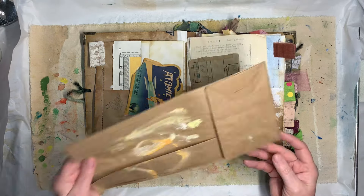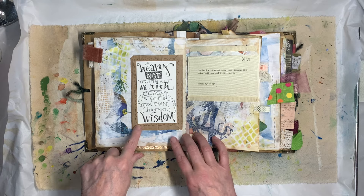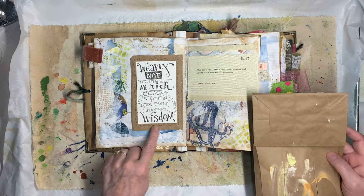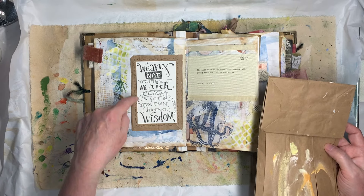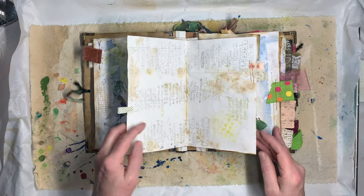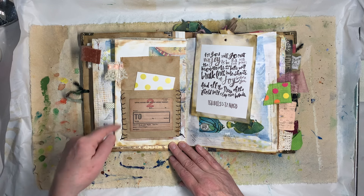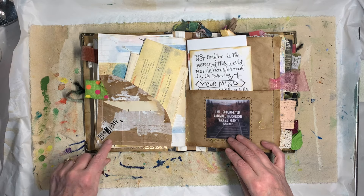Here's one where I just cut — that's actually the face off of a paper bag. I cut that off and stuck a card that I lettered on it and then just went around it with a little bit of doodling and used it that way. Here's a pocket I made out of brown paper and I took some wax linen thread and a needle and just did a blanket stitch on the sides.